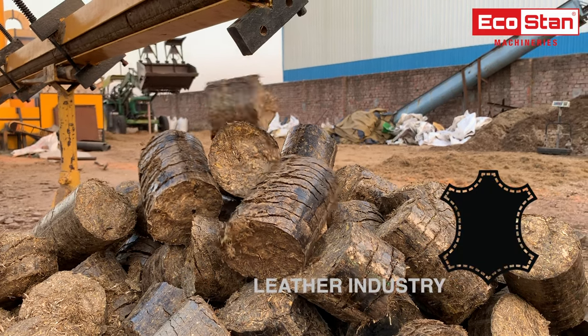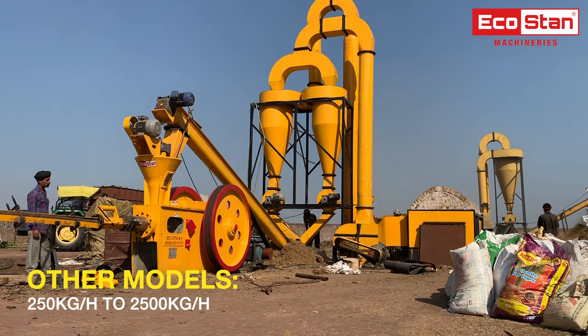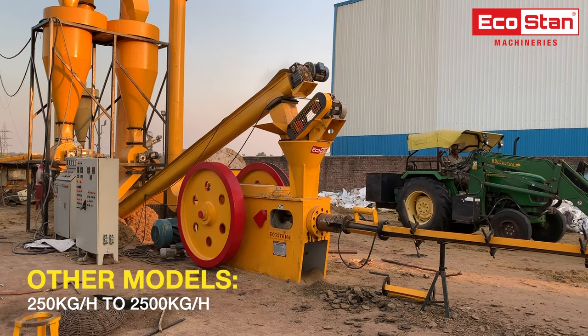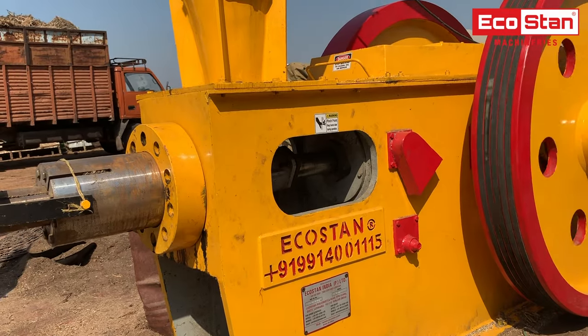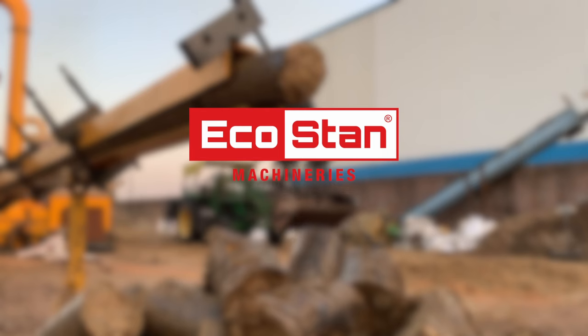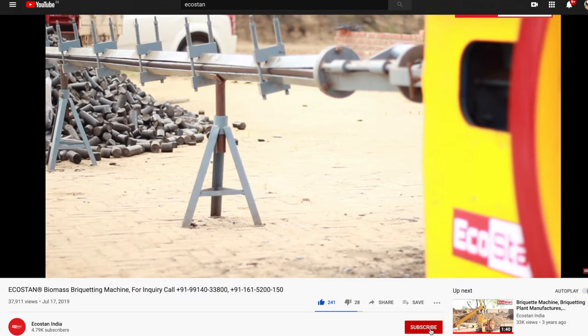Briquettes can also be used in the leather industry, cooking and baking industry, and many more. Other models of briquette machines are also available from the capacity of 250 kilograms per hour to 2500 kilograms per hour. Ecostan — your power to perform.